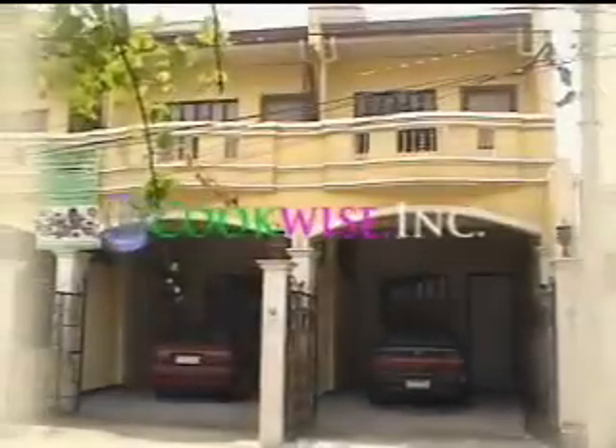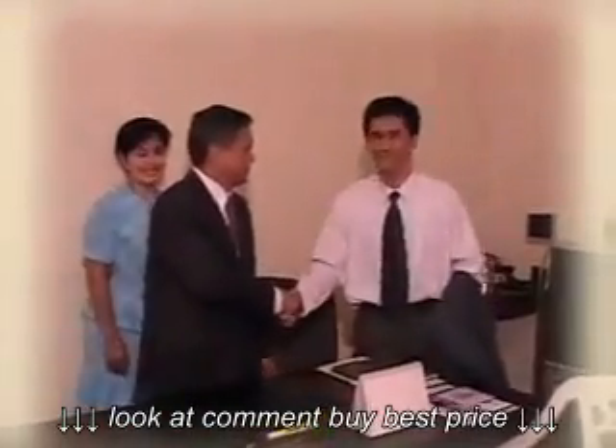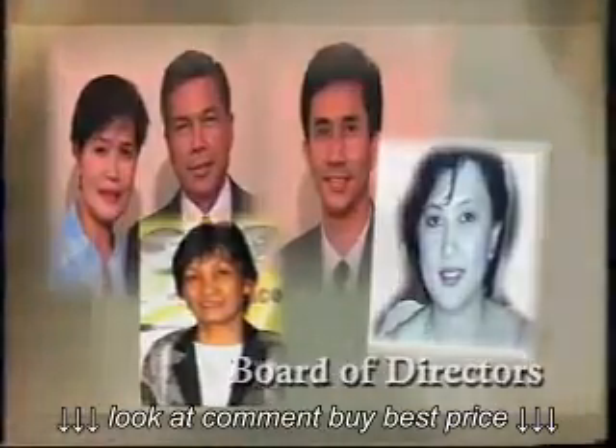Hello, welcome to the culinary world of CookWise. CookWise Incorporated was established in November 2005 for the purpose of promoting healthy cooking with the use of surgical stainless steel cookwares. This dynamic company is organized by its board of directors who believe that the Filipino people deserve to own high-quality surgical stainless steel cookwares at affordable prices.